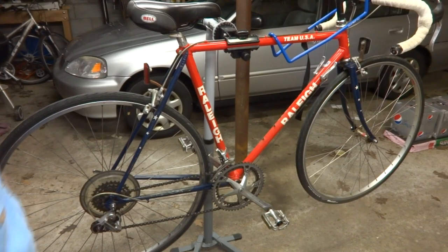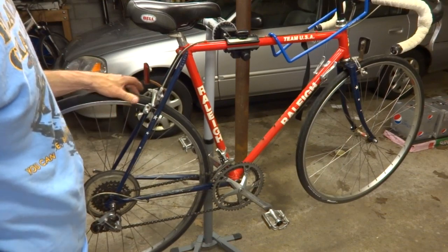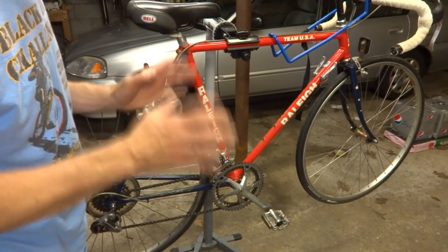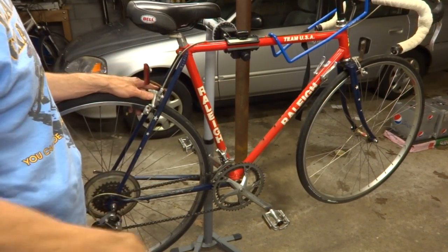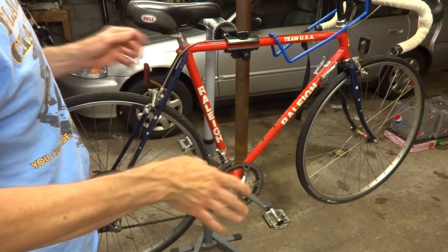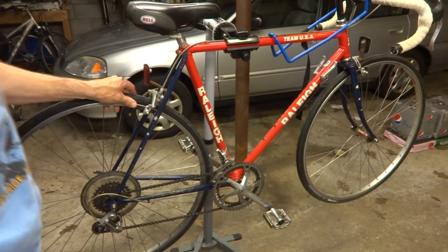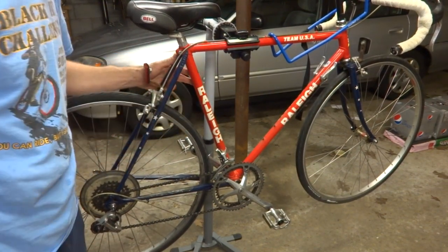Hey viewers! I got something I think you're going to enjoy today. I bought this Raleigh Team USA bike. This is not a real Team USA racing bike, but it came out at the time that Raleigh was sponsoring the USA team — kind of like a reproduction, but a little bit cheaper. It's still a real cool bike, and I decided this is going to be a nice foundation to do some really cool upgrades.